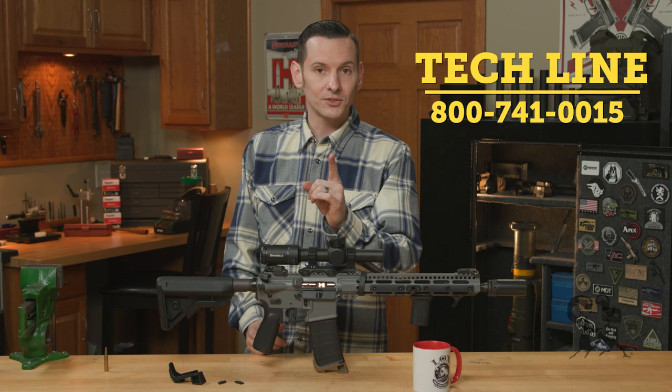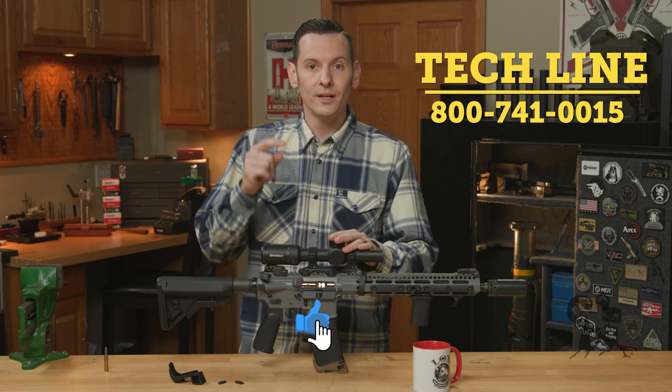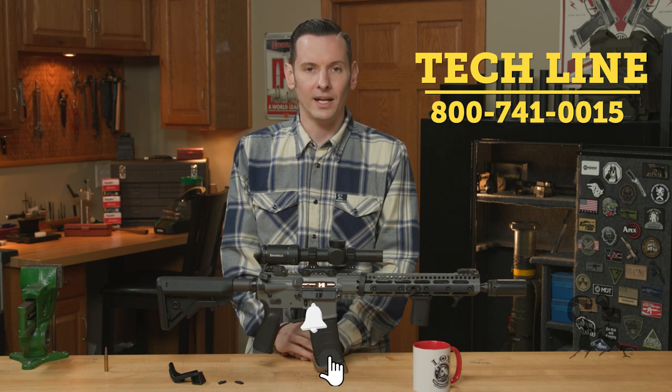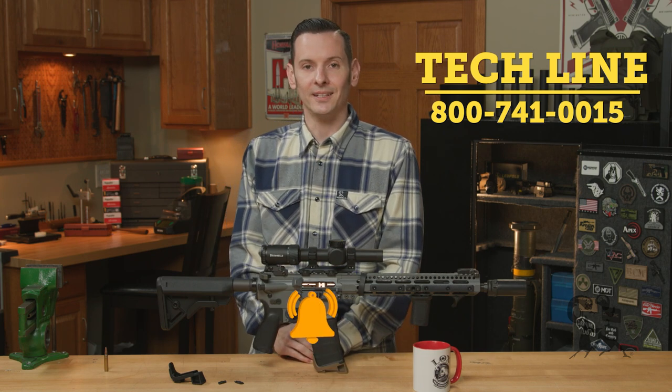If you have any questions or comments and you're watching this on YouTube, feel free to post them down below. If you're watching this on the website, feel free to give us a call on the tech line if you have any questions. Thanks for joining us and we'll see you next time.